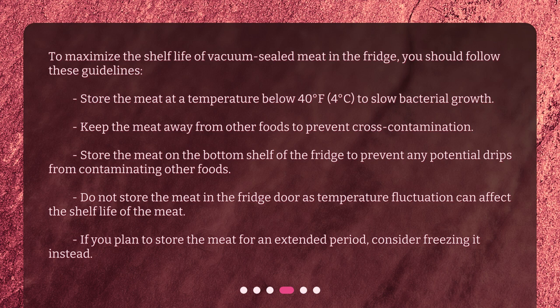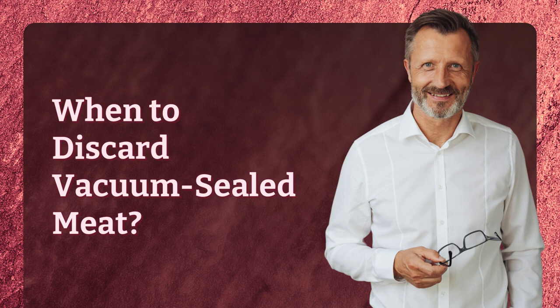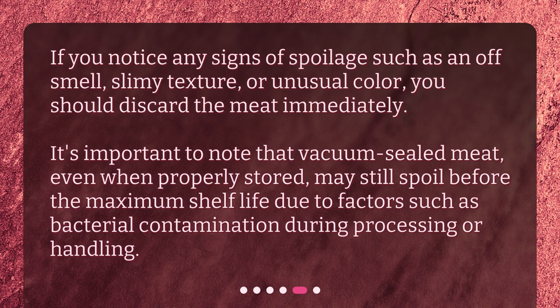When to discard vacuum-sealed meat? If you notice any signs of spoilage such as an off-smell, slimy texture, or unusual color, you should discard the meat immediately. It's important to note that vacuum-sealed meat, even when properly stored, may still spoil before the maximum shelf life due to factors such as bacterial contamination during processing or handling.